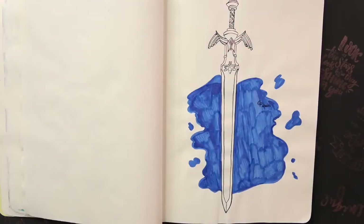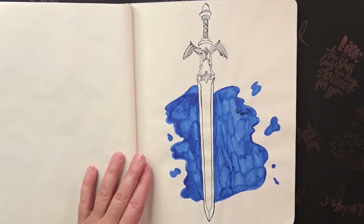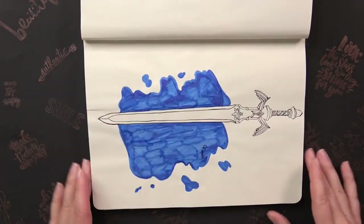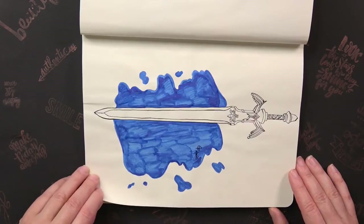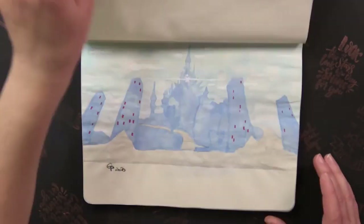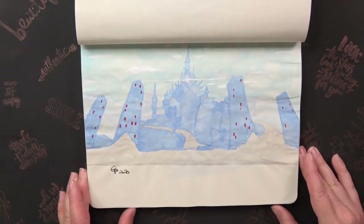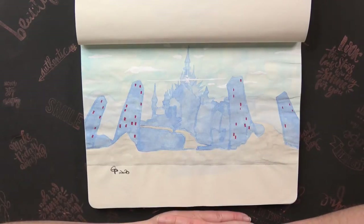For day eight the prompt was Weapon, so I drew the True Master Sword from Skyward Sword — maybe I'll rotate it so you can see it better. The next prompt was Castle or Palace, so here we have Hyrule Castle from Breath of the Wild. I hope you can see it because the contrast is not very good — this is not a good drawing.